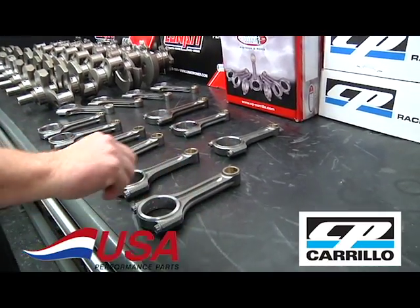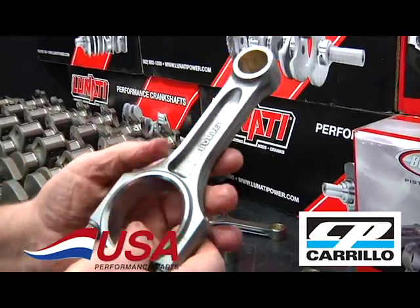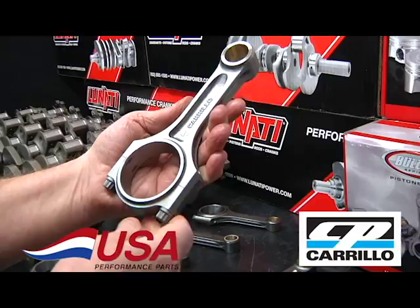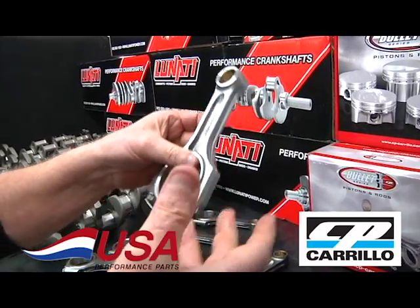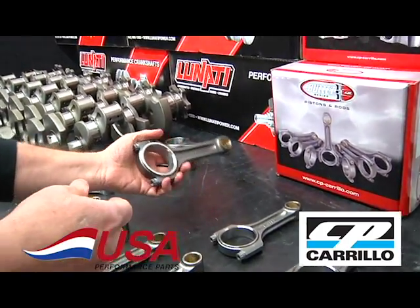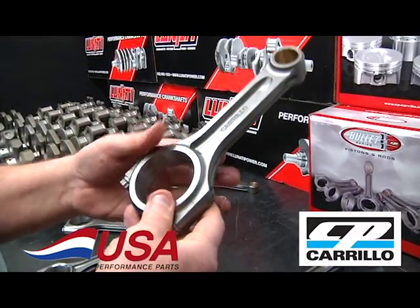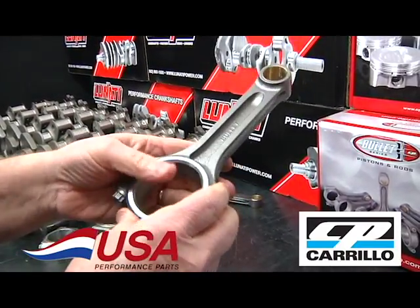For the Ford guys — for the 8.2-deck 302s, this is a 5.400-length rod with WMC bolts. These are good for 800-plus horsepower in a small block Ford, handling pretty much anything in a 302-style engine, including a lot of boosted applications. The big block Ford rod looks very similar to the big block Chevy rod — you can see how thick and strong it is — and again, with 4330 material, it's just a great rod.